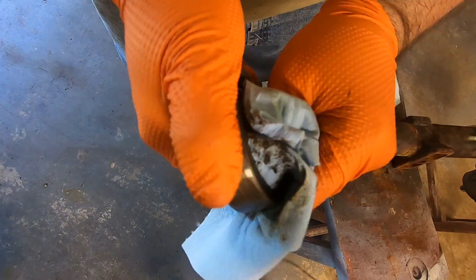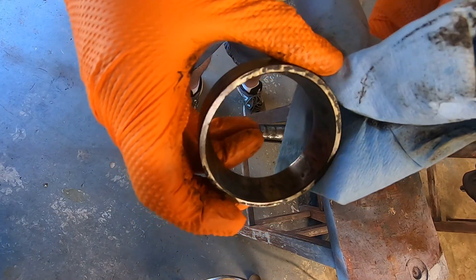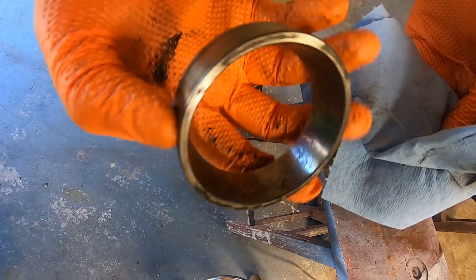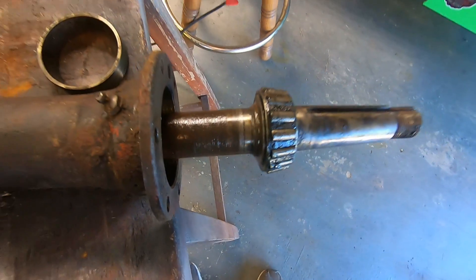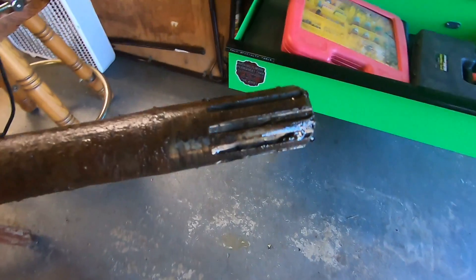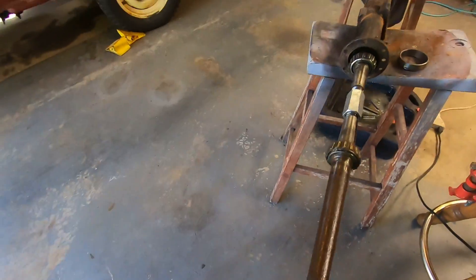I bet this axle was getting pretty hot. Someone else has been in here too, I guess — these are Bowers, like the other one was, not the original Timkens. The surface where the seal rides is pretty good compared to the other ones — minor pitting, but those will clean up, unlike these other ones I have sitting over here in the corner. I was trying to figure out where all the chunks of metal were coming from. I guess it's rust off of these axles — there's just so much of it. That makes a lot more sense since I'm not seeing any missing teeth on that ring gear.